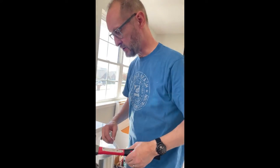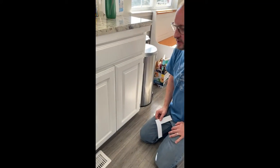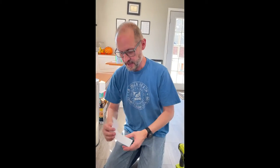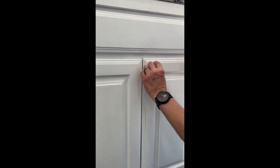Today's home improvement project is putting knobs and handles on cabinets. It's always a challenge to make sure you get the knobs and handles in exactly the same place on every single door. So what I've done is made a little template — I take this and cut it to the dimensions of this angle here.